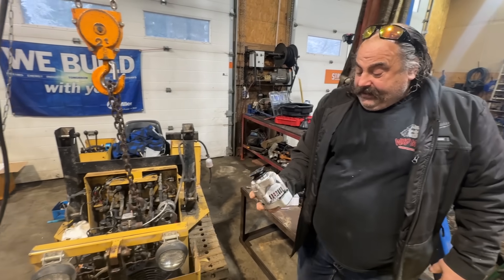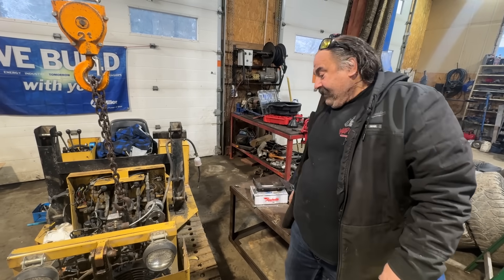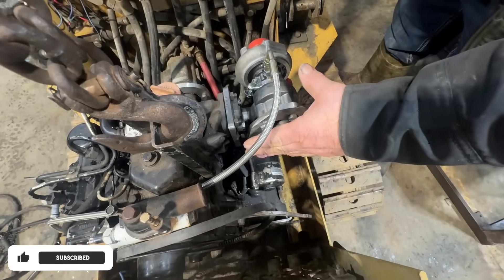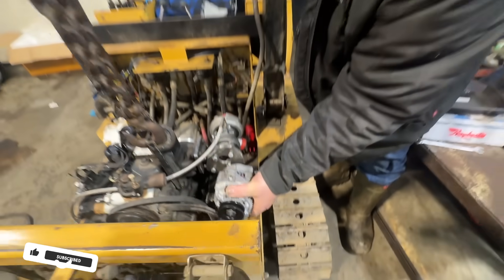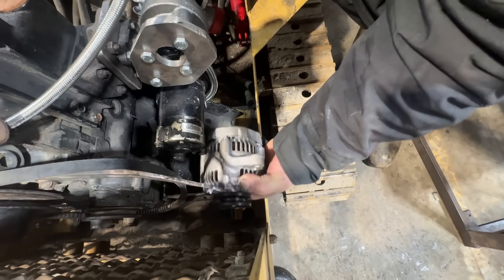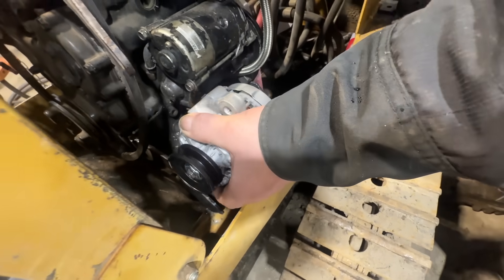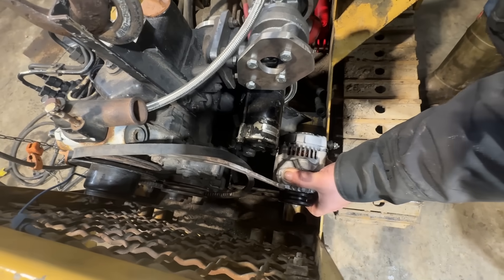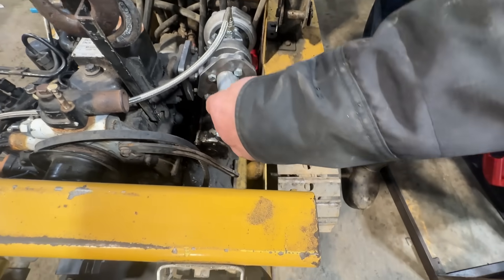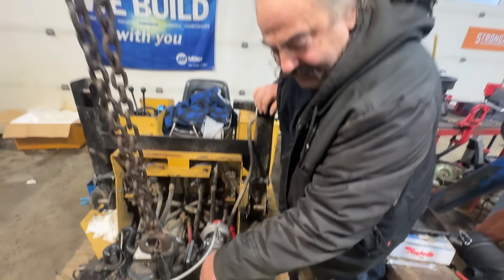I'm going to mount my alternator — the other one that was on there was too big. But now that I've put the turbo on here, it's about this far away from the exhaust pipe, so the alternator right here is where it went. I'll mount it down here, somewhere in there, like that. And the muffler right here — just like that — it'll come out a little bit.